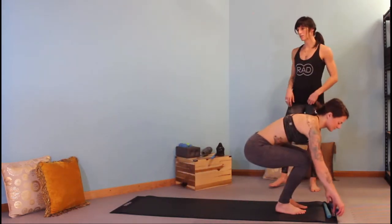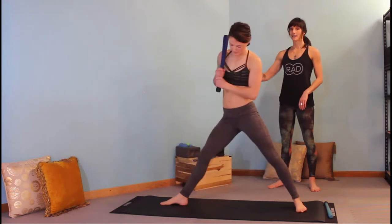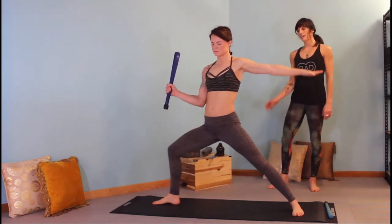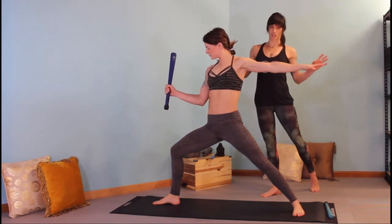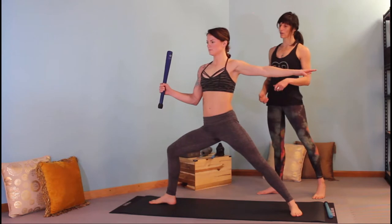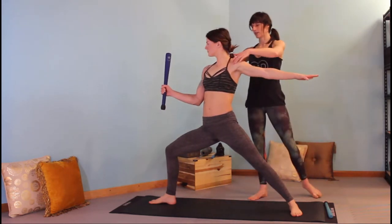Start with your club in a Warrior II position with a modified side flag, your arm bent at 90 degrees and your back arm straight. Begin by creating your fascial tension, drawing energy up through the feet, traveling into the deep rotators in the hip, and traveling through the core and the spine. Hold for a moment here.